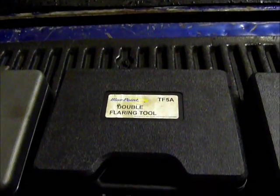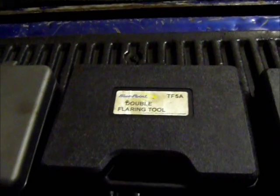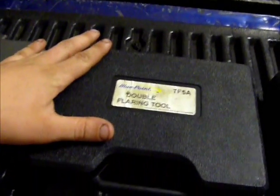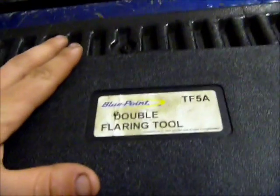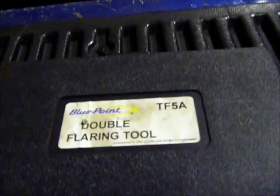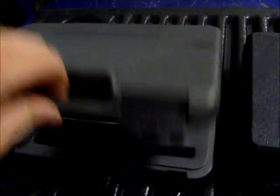There are several different types of flares that you use on anything from brake line, fuel line, power steering line, etc. This segment, we're only going to be concentrating on the most common flare, which is a double flare. This is used in a lot of GMs, older products, that sort of thing. There are also a couple of different other flares known as bubble flares, which you would use something like a kit like this one.